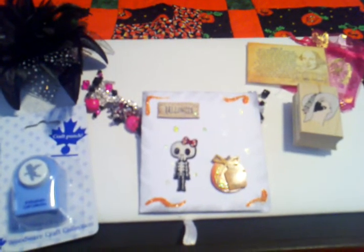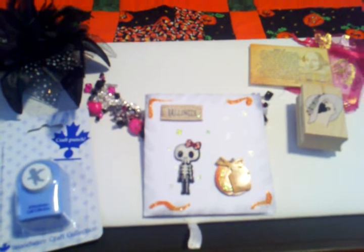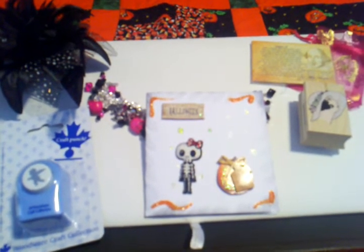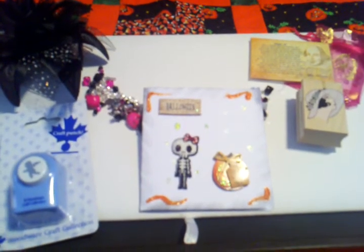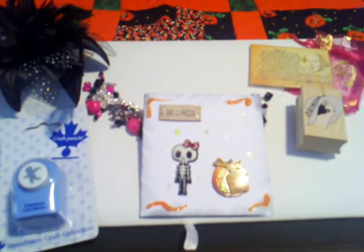This was for the bracelet swap from over at minialbumscraps.ning.com. My partner was Allison, who is from England, and I was super excited to have her as a partner, and this is what she sent me.